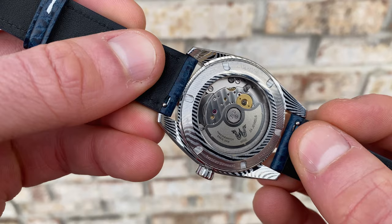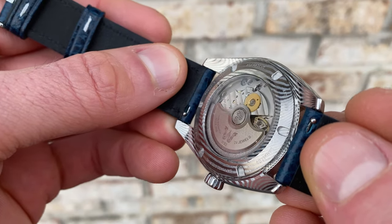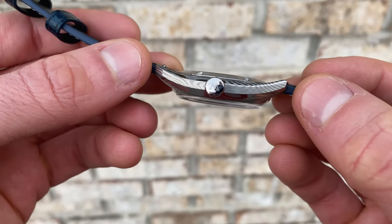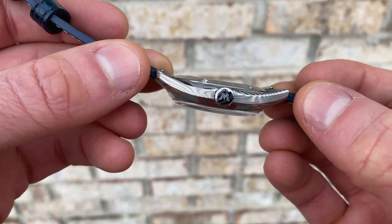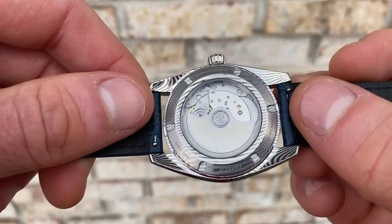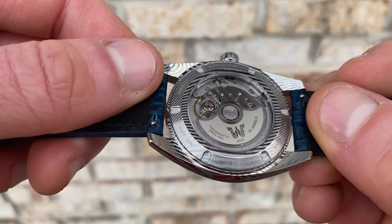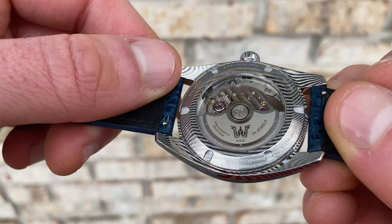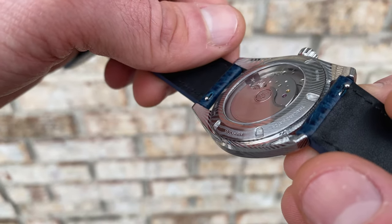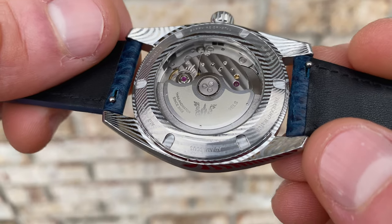Shifting over to the case back, this is a screw-in construction. Once again, that Damascus pattern carries over to the back — not only of the lugs but the actual case back itself as well. So despite the fact that this is tucked and hidden, it's a real treat when you see it and flip it over. Additionally, despite the fact that this watch is predominantly polished, that Damascus here is made a little more prominent in that it has a somewhat brushed finish, particularly on the flats, with a slightly lighter polish on the edges. This does have a large exhibition window in the middle, and you can see a custom rotor on the 9019 with Geneva striping, as well as the Wyze logo and insignia. This is very well tucked, which is part of what gives this slim overall feel.